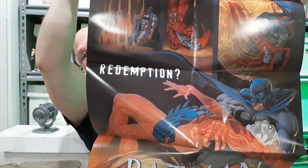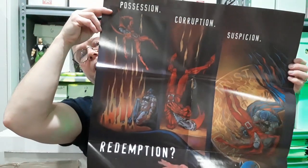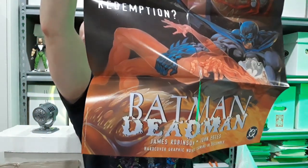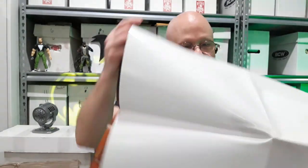You see bats, you see Deadman up there, and then you see Batman. Great big poster that would look really cool in a poster frame on a wall. Not going to someplace like Ziggler's — people in Oklahoma know what Ziggler's is, but it's a very expensive frame shop.